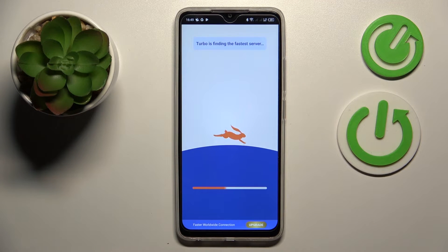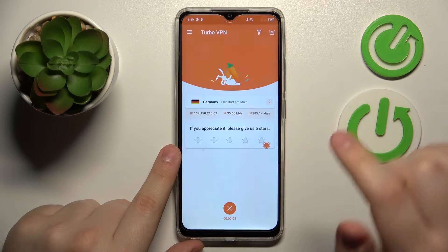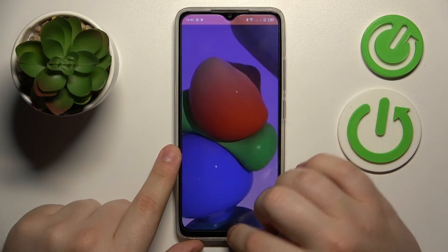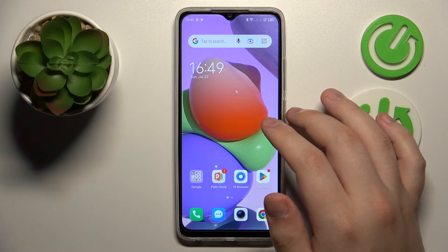If you would like to turn the VPN or proxy connection off, just click the cross icon and choose the disconnect option. And that will be it — thanks for watching and bye bye.